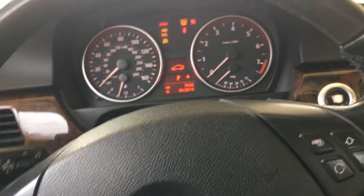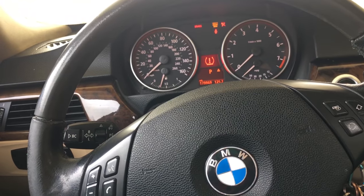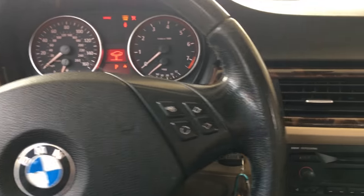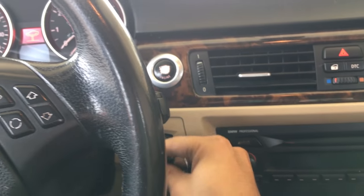So we do that — we turn on the ignition, my hand is on the switch — and we're going to leave it for 10 seconds. After those 10 seconds, you're going to go ahead and take out the key and put it back in.